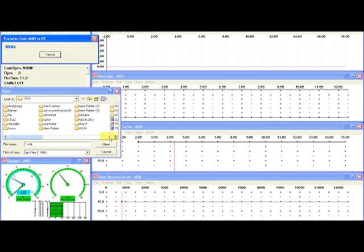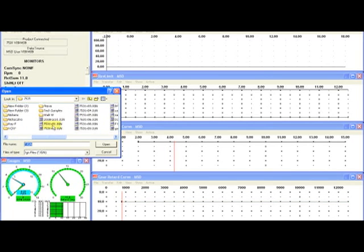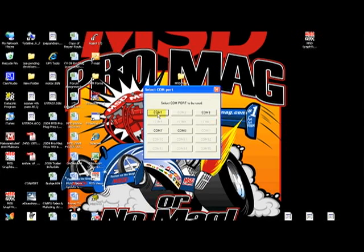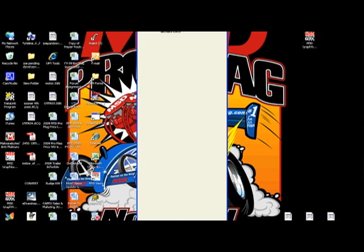Go to File, then Open. Find your product part number — in our case we're using the 7531. Find the 7531 folder and open up the latest version; in our case it's version 9. Double-click that and now we've got the software open.